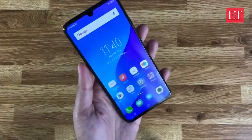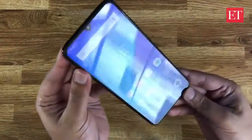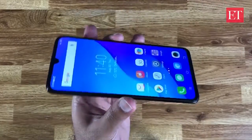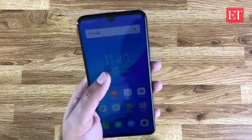The phone's been set up and it looks pretty great. Especially if they can manage to get this at a price point of about 25 to 26,000 — definitely under 30,000, which is what we've heard. This will be a pretty compelling option for anyone who doesn't much care for the notch.